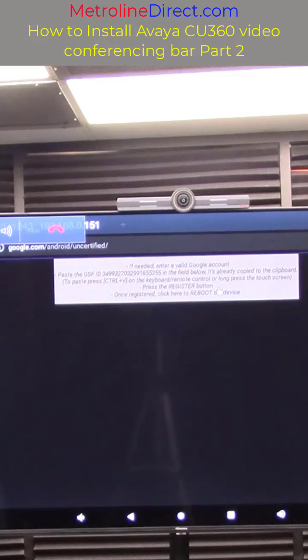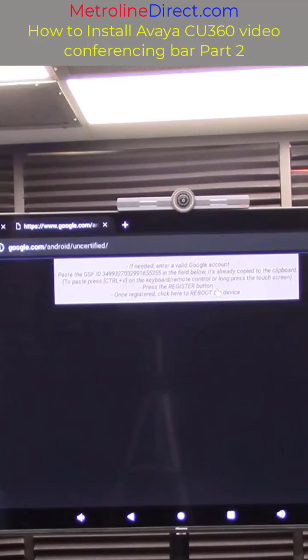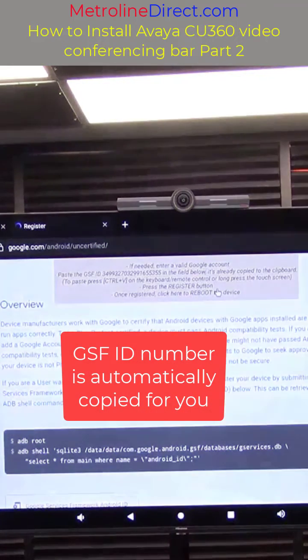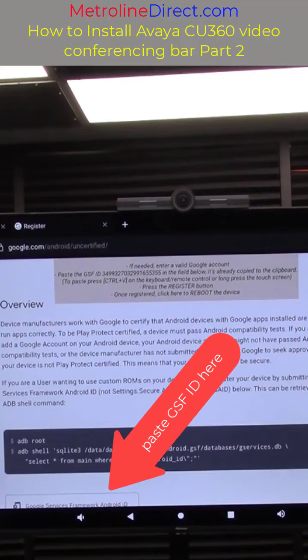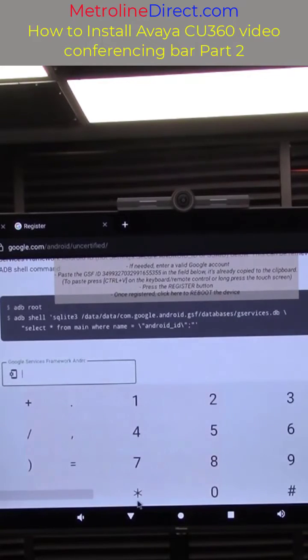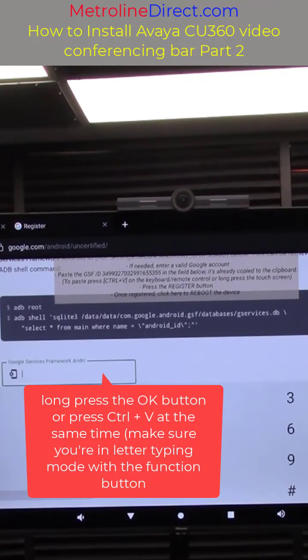In the next window that opens up, the little hint box at the top here tells us to paste the GSF ID number, which has already been automatically copied into the clipboard for us. We need to paste it into the field at the bottom here. In order to paste it into the field we can click on the box and then long press the OK button, or use the keyboard on the back of the remote and press the Control plus the V button together.